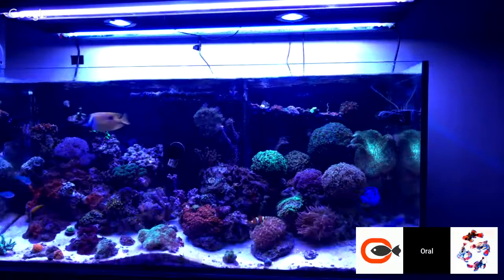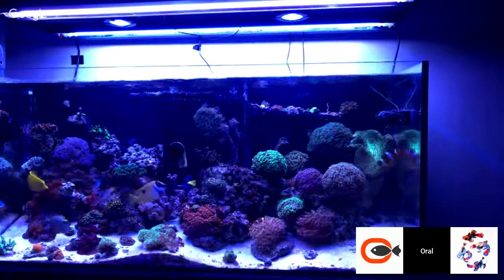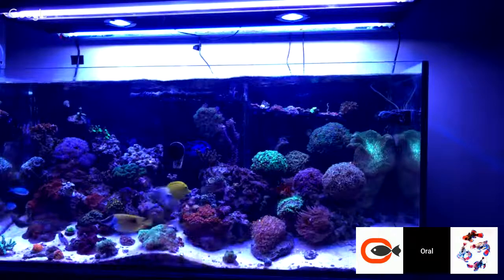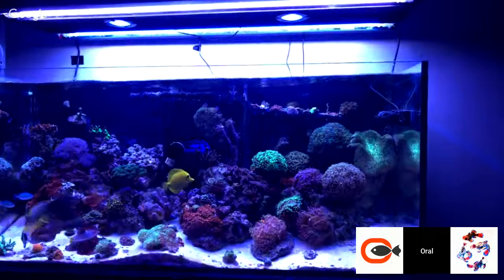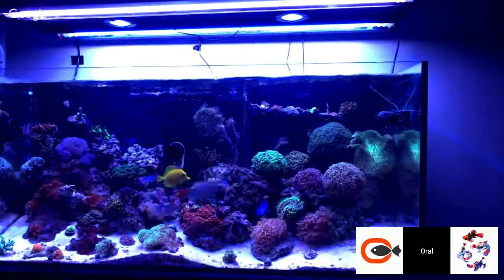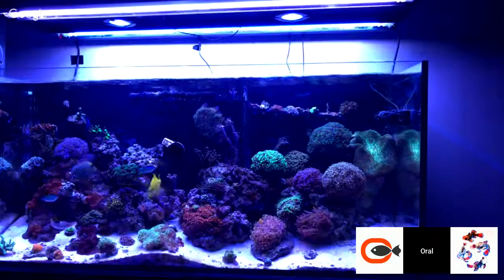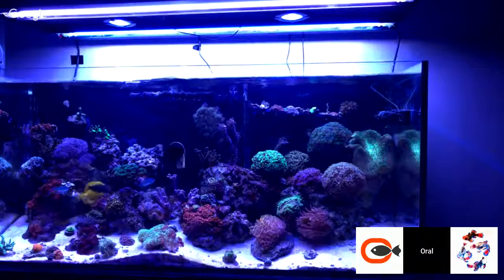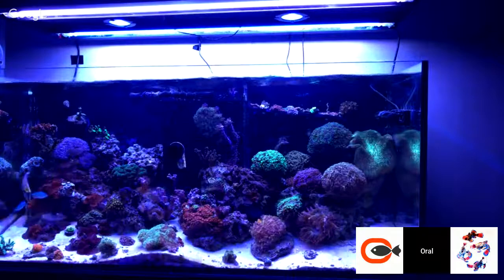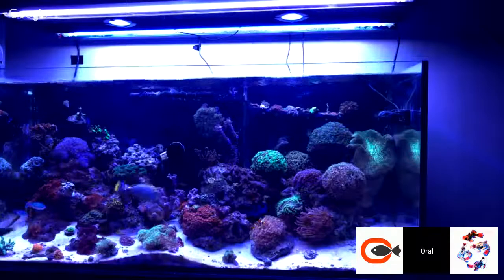The power cord is six feet — terrible. The cord on the left — I'm answering Corey Ramsey's question — by the time you've routed it, the cord comes right out the top of the fixture. By the time you route the cord, which is probably a foot and a half to the back of the stand, and then route it along the back — I had to use an extension cord to get it down into my cabinet to where my Apex is. So the power cord is six feet on both sides, and yeah, that's not cool.